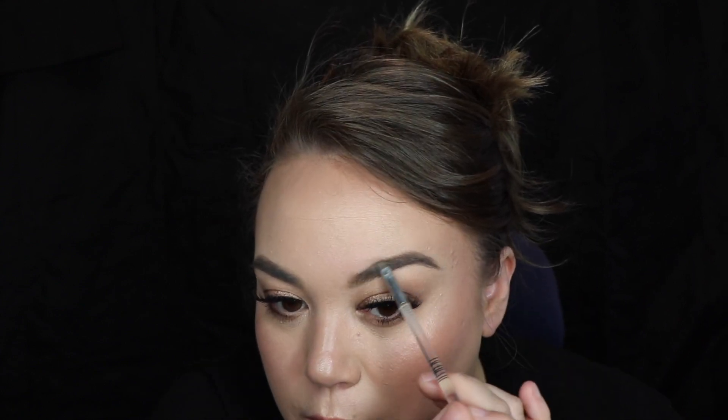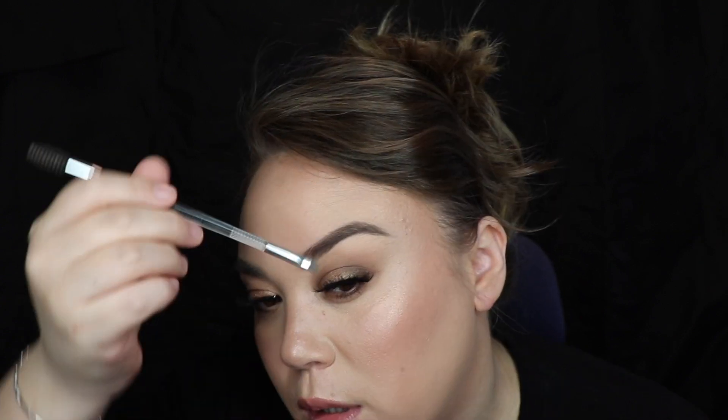Once I've created that lift on the tail, I like to go back in with my powder and just fill in the back half of my brow. Especially on the areas where I don't have any hair, I might go in with just that darker shade. Then with the lighter shade, I'm going to slowly stretch it up, but I'm not bringing it all the way in — just to keep the front of the brow soft and light.